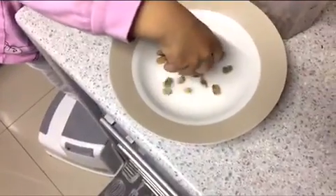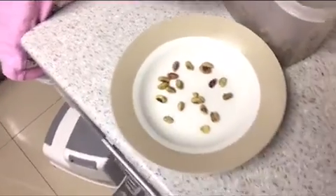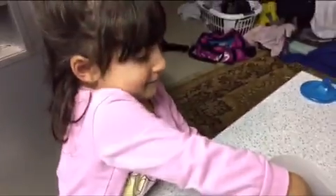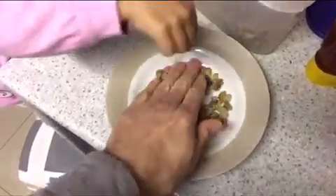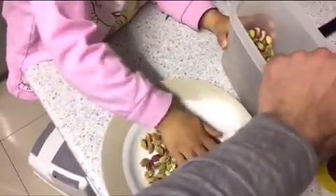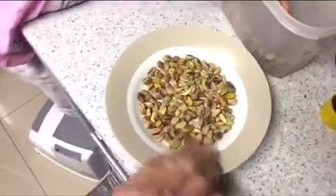So put the pistachios in the plate. We're going to make sugary pistachios. Yeah, put more. Make it fill the bottom of the plate. Uh oh. Show me, how much do we have? Okay, that's probably enough.